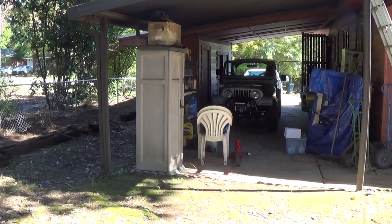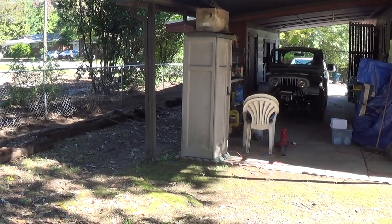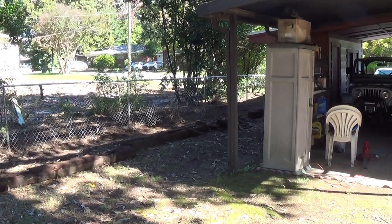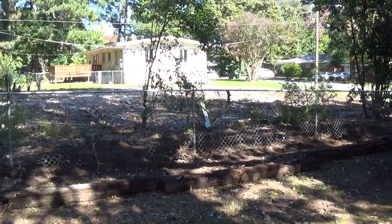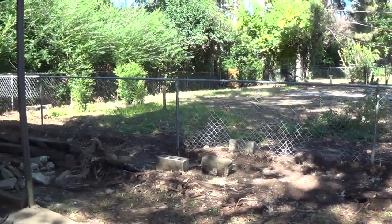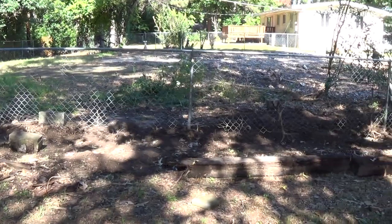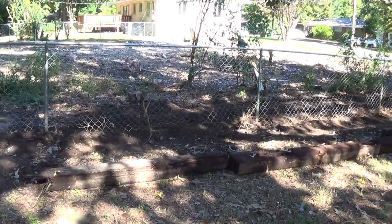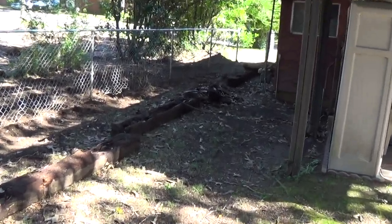Good morning. Here's my latest project — the house next to me burnt down, so the property was torn down. I feel like my backyard is kind of exposed, and this old chain link was so torn up with bushes growing in it, so I'm redoing this fence.